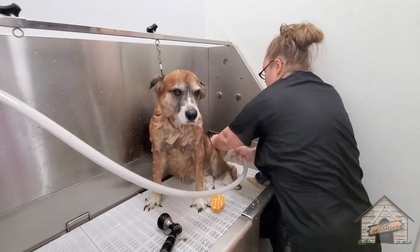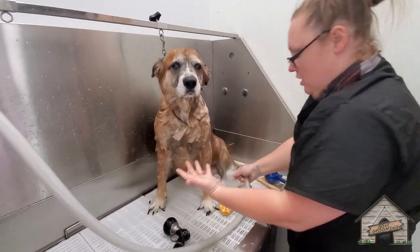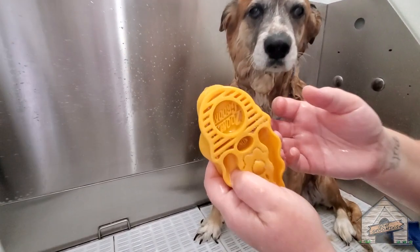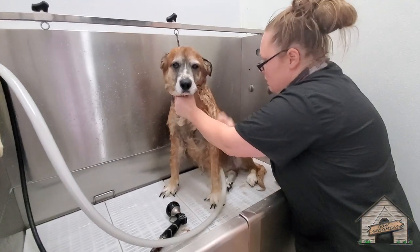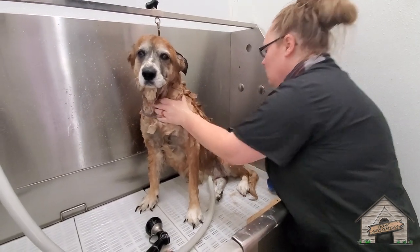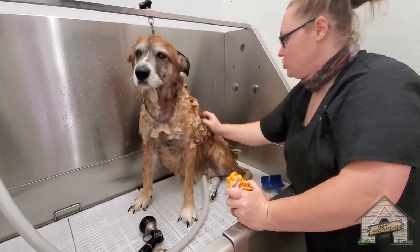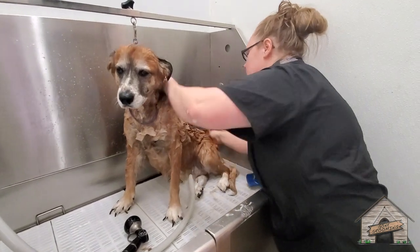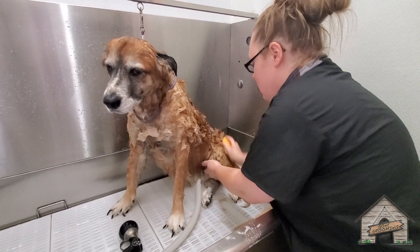I can already start to feel it coming off. I love my rubber scrubber — I use it all day. You know how you take your fingers and scrub? I used to get calluses because I was scrubbing with my fingers. The rubber tool is so much better.